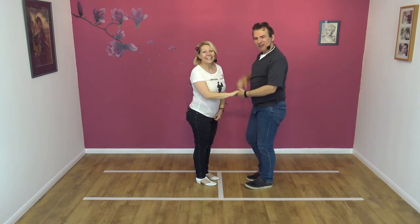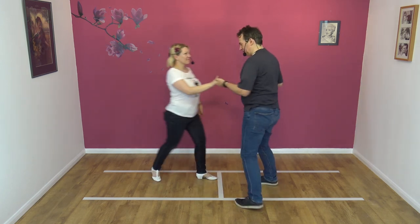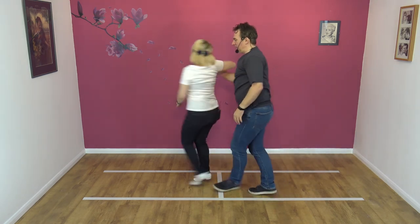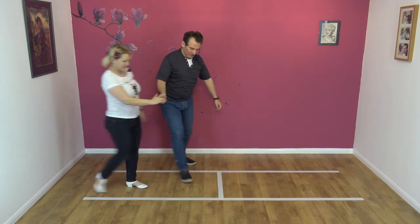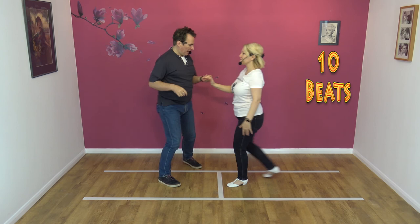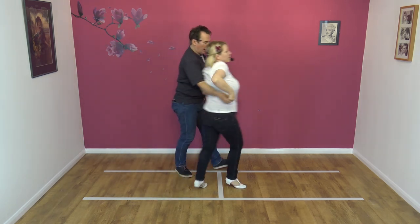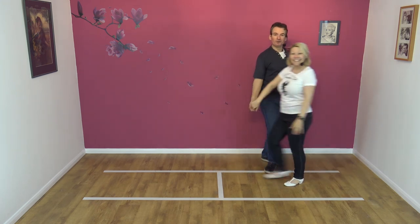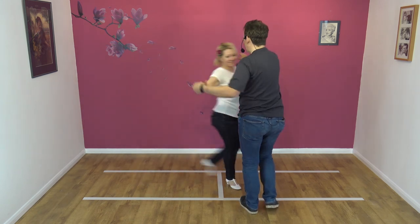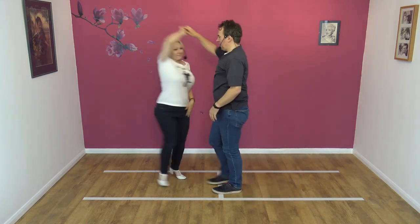Let's try it to a count — I just almost forgot the other bit there, Nicky just reminded me. Here we go: five, six, seven, eight and one, two, three, four, five, six, seven, eight, nine and ten. Unbelievable — ten beats every time. Here we go again: five, six, seven, eight and one, two, three, four, five, six, seven, eight, nine and ten.